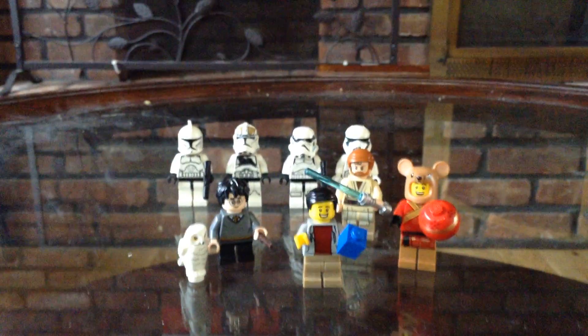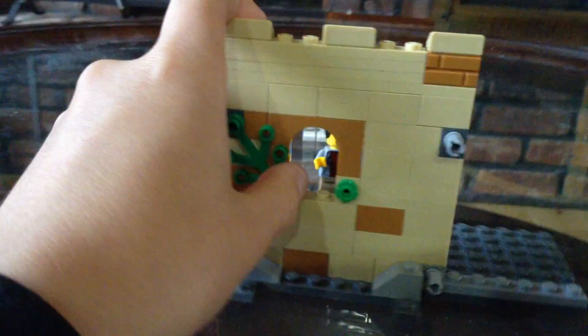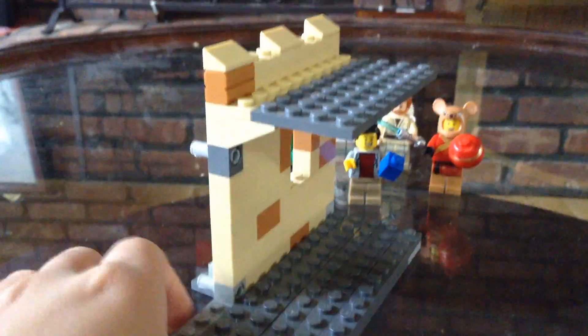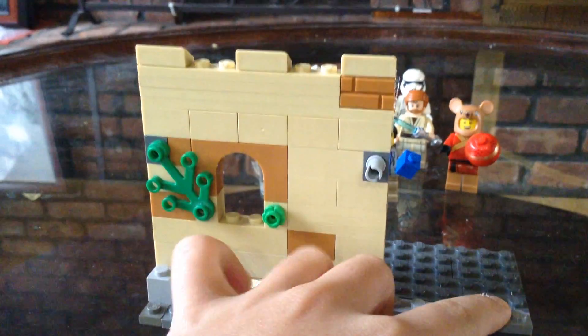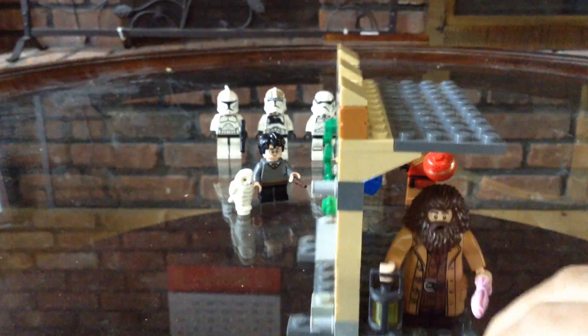The first expansion I made here is like a little hallway segment. It can connect to the Great Hall set. There's a little window and some plants, and a walkway on top. It's tall enough to fit basically everyone — you can also fit Hagrid.